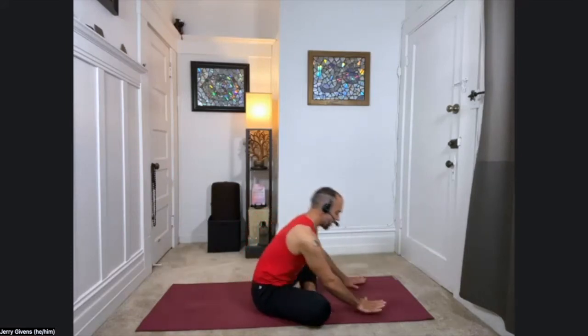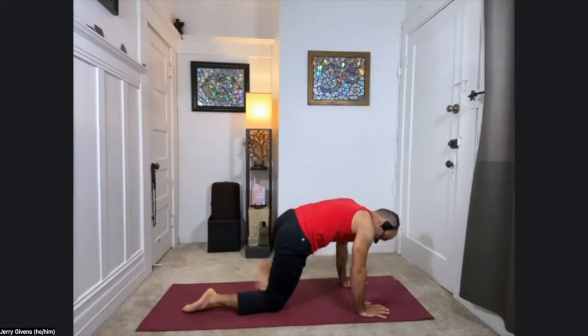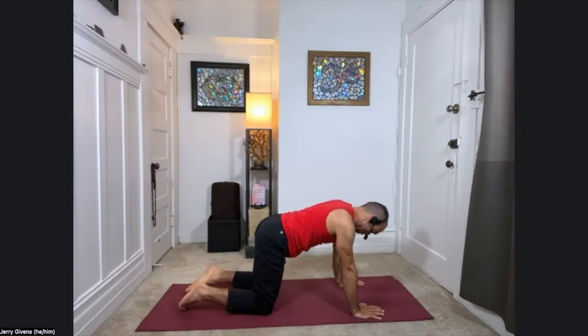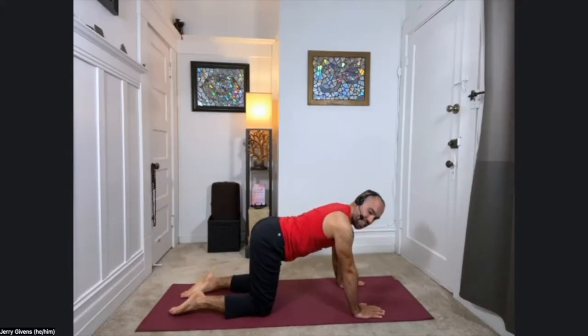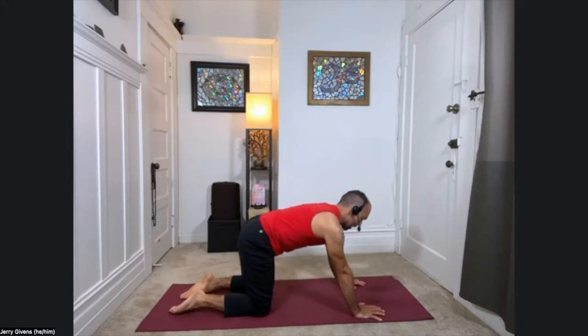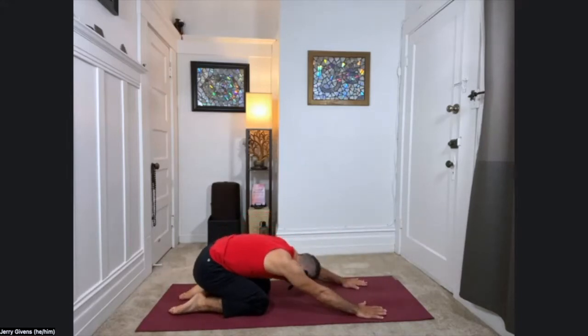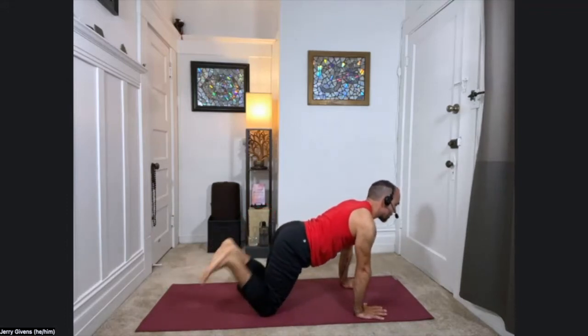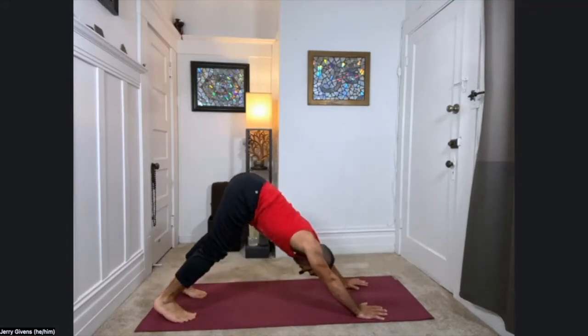And come back up. Let's transition onto hands and knees, please — table pose. Bring the hands underneath the shoulders, knees beneath the hips or just a little bit further back. With your inhale, look forward, feel the tailbone lift. With your exhale, sink back to child's pose. Inhale, back up to hands and knees, curl the toes under. Exhale, downward facing dog. That's our first down dog of the day.